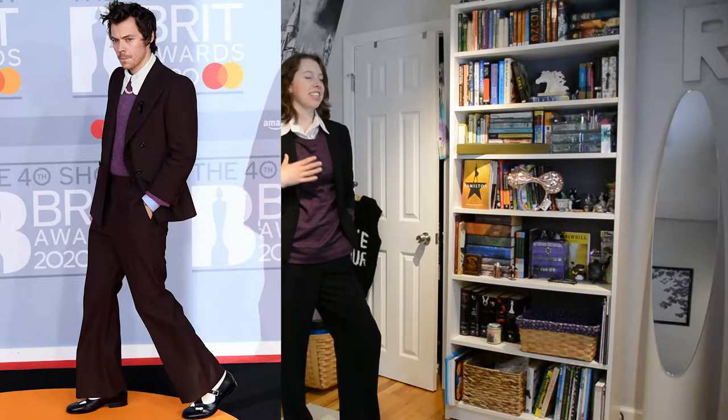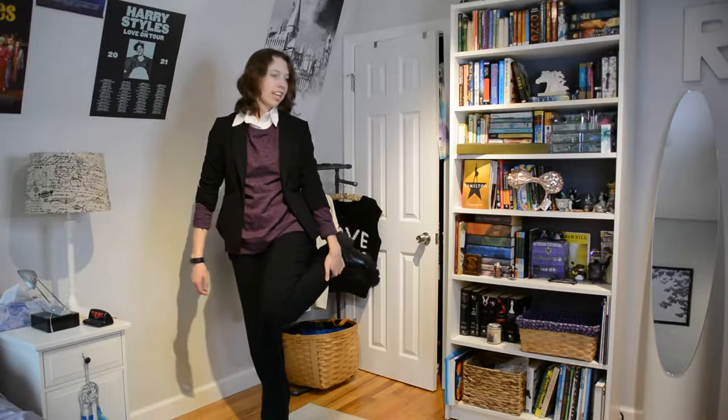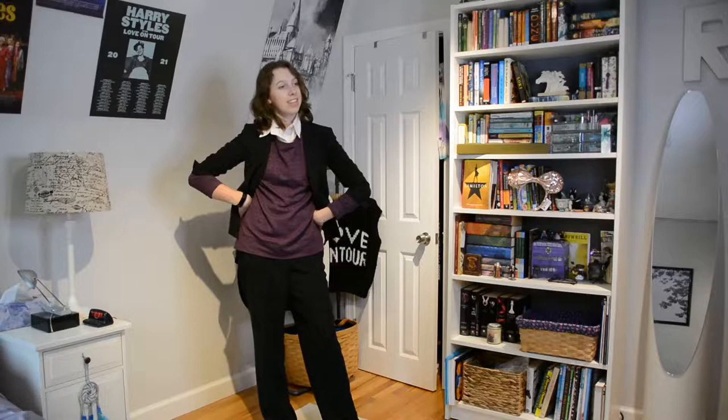Here is outfit number one — this is the outfit that Harry wore to the Brits in 2020. My rendition is not 100% accurate because his suit was brown and I don't have a dark brown suit, so I did this instead: flowy pants and a black blazer. My pearl string is a little too short so it doesn't reach over. I have these cloggy platform-ish shoes on with white socks, but he had Mary Janes which I couldn't find. I think these fit the outfit a little better anyway.